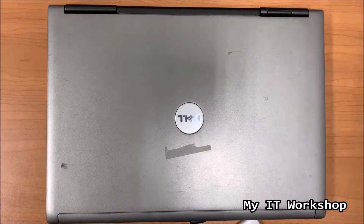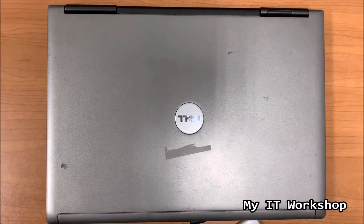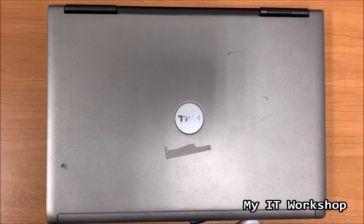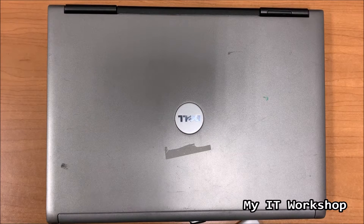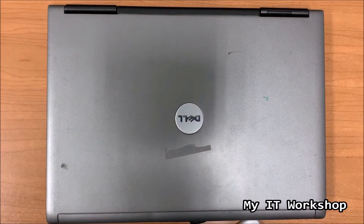Hello IT folks and welcome back to my IT workshop. In this video we're going to check out this Dell Latitude D630 that came out in 2007 or 2008. This laptop is decommissioned - it's more than 10 years old so nobody's going to use it, at least in a production environment.